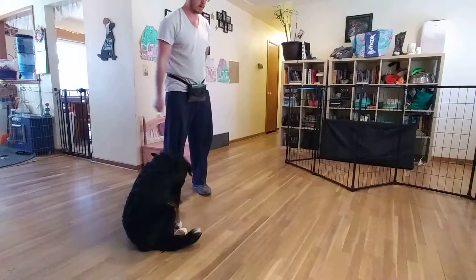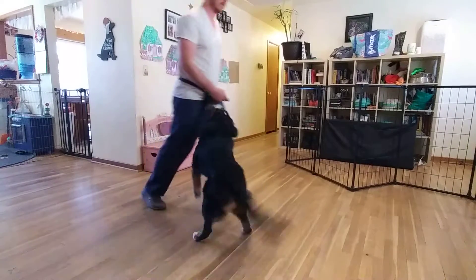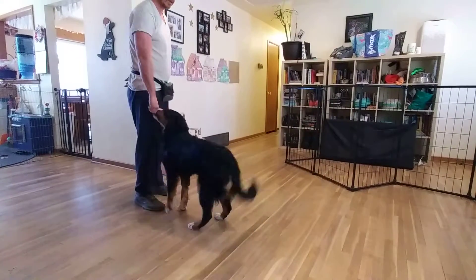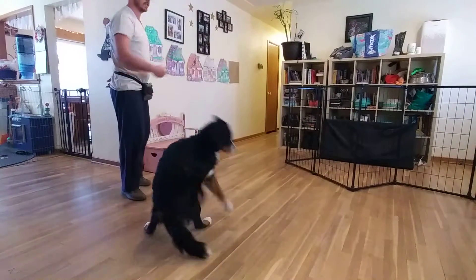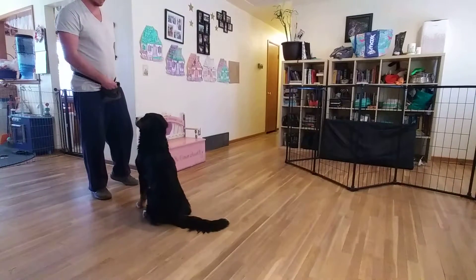Then I'm going to take a treat and toss it over here on the ground. Piper. I'm going to wait until she focuses back in on me, then toss the treat. Piper. Click as soon as she focuses back in on me.